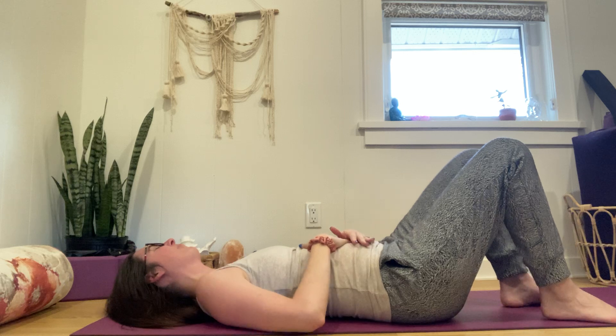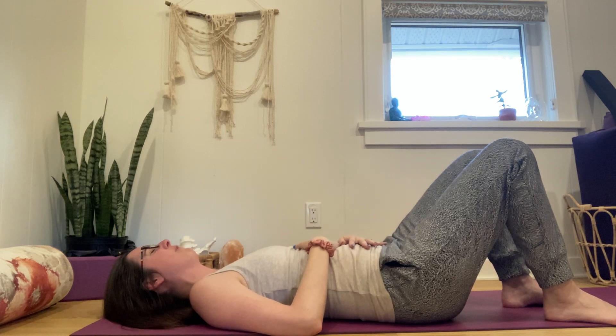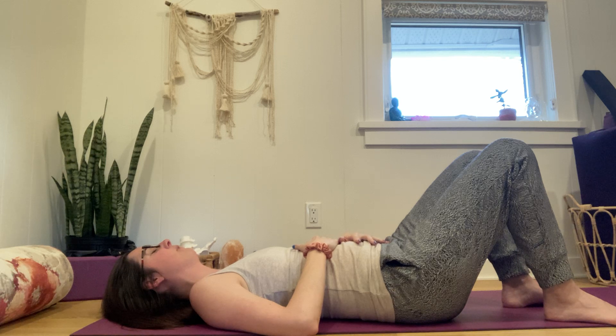It doesn't have to be a super strong effort — you want to be able to still breathe easily. Take a couple of moments to explore that for yourself: inhale into the belly, exhale, belly flattens. You can have your hands across your abdomen to feel where it's flattening. If you feel tension building up in your head, shoulders, or jaw, try engaging more gently on the exhale and see if you can let that tension dissipate.